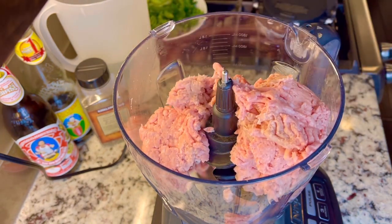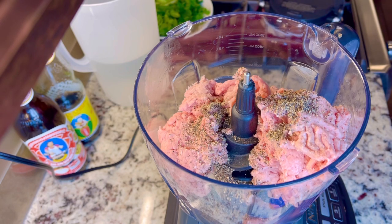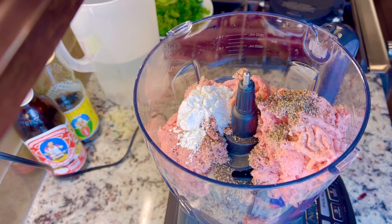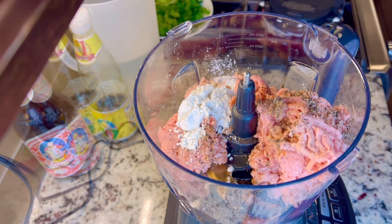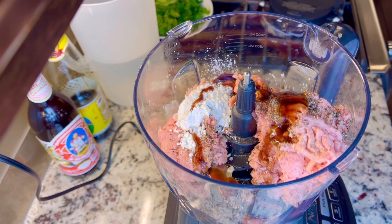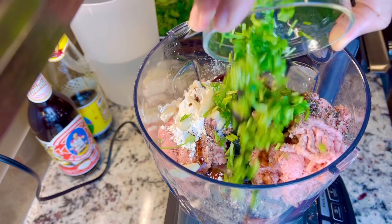For the turkey marinade, mix the ground turkey — you can use ground pork if you like. Add ground black pepper, corn starch, thin soy sauce, oyster sauce, and garlic with cilantro stems. I'm supposed to use cilantro roots but I don't have them, so I will use cilantro stems instead.